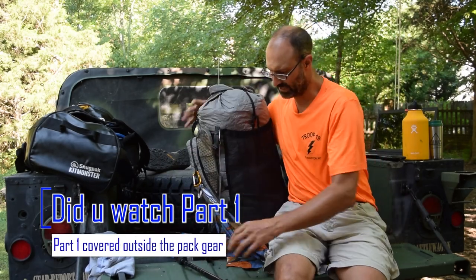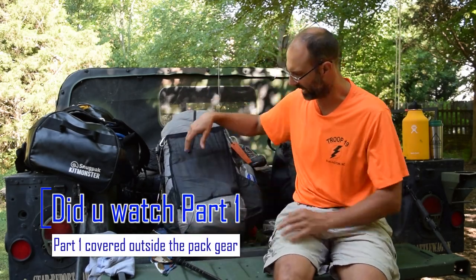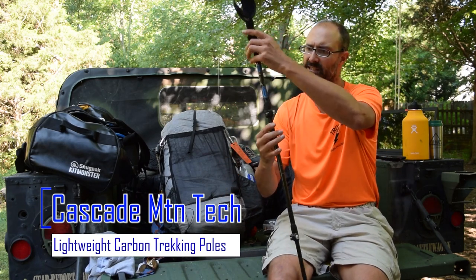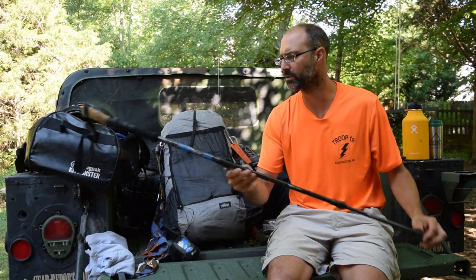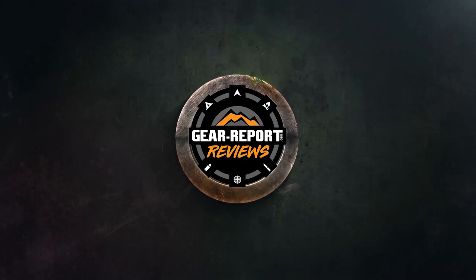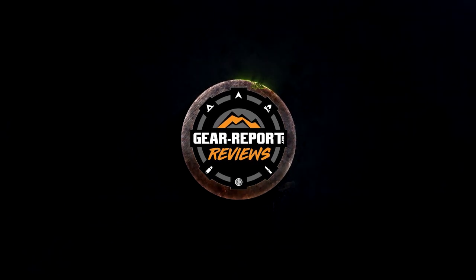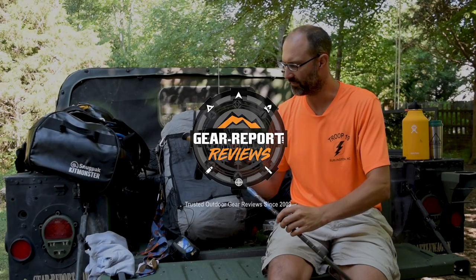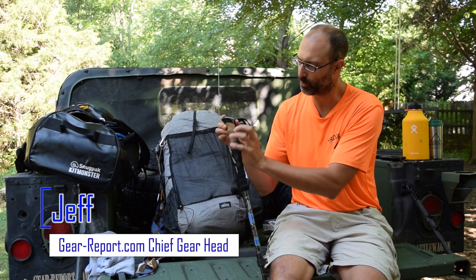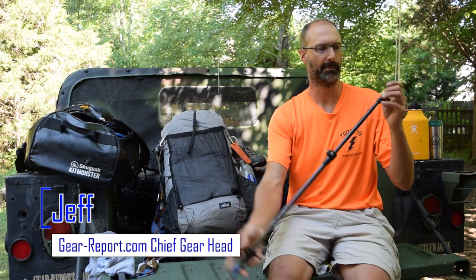That finally covers everything on the outside of the pack. Since this is out here, we'll talk about the Cascade Mountain Tech Carbon Fiber Trekking Poles. There's a neoprene rubber up here that's pretty comfortable, and then cork and rubber at the top, and it has a strap. And at the bottom,